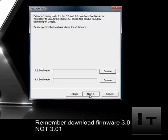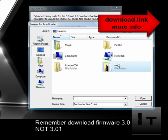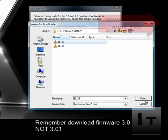Click on unlock and your next screen will be browsing for bootloader files — specifically bootloader files 3.9 and 4.6, which will also be linked in the video description. Note that the 3G and 3GS are unlocked with UltraSn0w, which I'll show you in the next step.